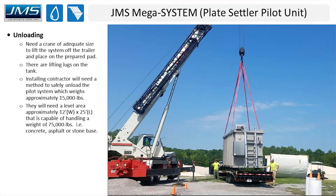When unloading, the customer will need a crane of adequate size to lift the system off the trailer — typically a minimum six-ton crane. The lifting areas are tied into eye hooks already on the tank. When you have a crane operator who knows how to rig this, the unload can literally take 30 seconds to place the system on the pad. You'll need a pad approximately 12 feet wide by 25 feet long, capable of handling 75,000 pounds. We recommend concrete or asphalt, though a stone base of adequate thickness has also worked very well.